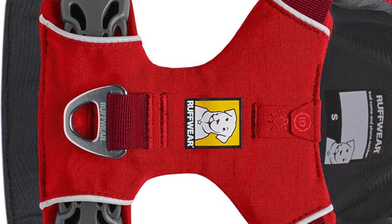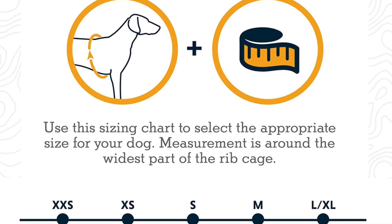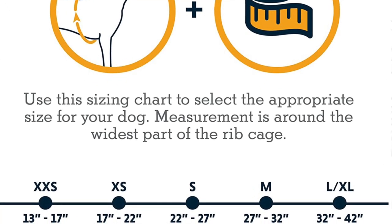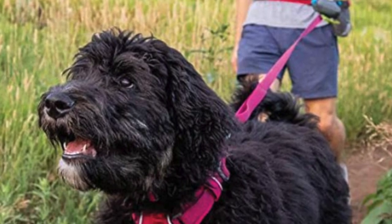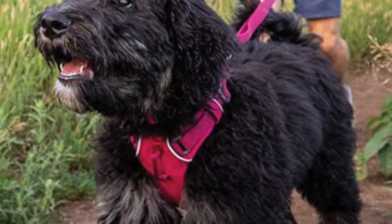The pros of this: it features a non-absorbent material that's durable and easy to wipe, four adjustment points, 360 degree reflective piping, two leash connection points, and a pocket for ID information. The cons — for some it might be that this harness has to go over the head, and I know some dogs just don't like that, but that's a minor nitpick.